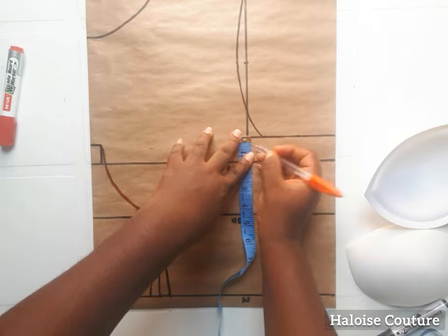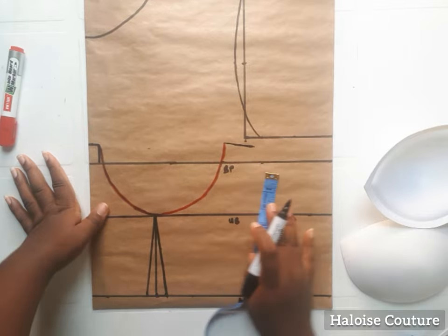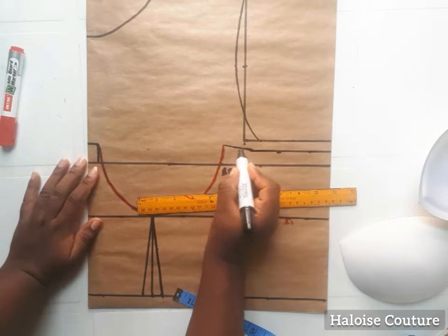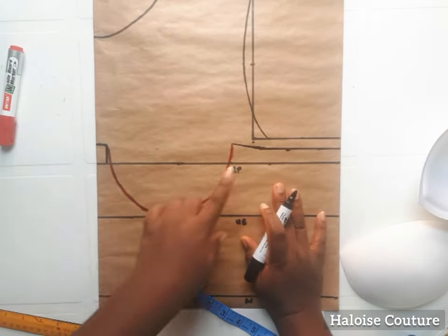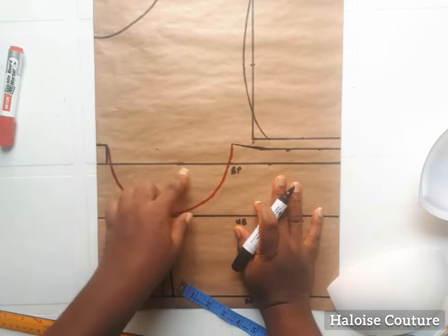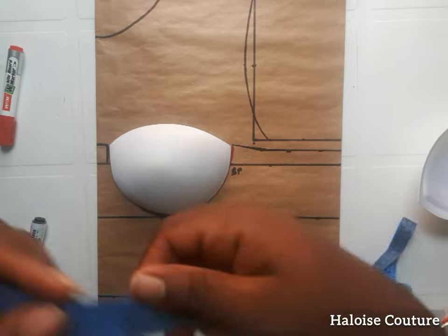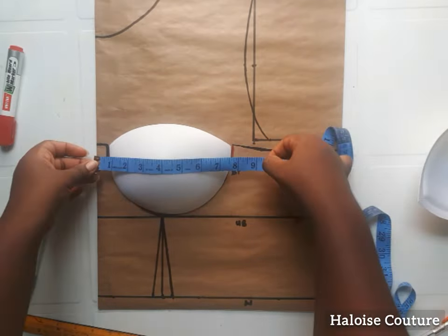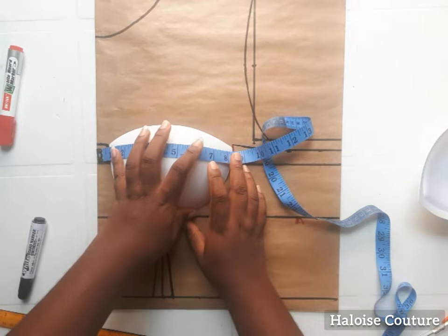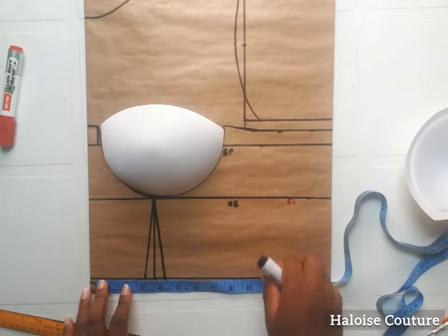Now we're going to go down this line by half an inch and blend it in, extending the line towards the sides. We've marked this out. Now we're going to place our cups and apply our bust and waist measurements. Position your cups like this and place your tape above the bust point, then apply your bust measurement, mark your bust measurement, and then mark your waist measurement.